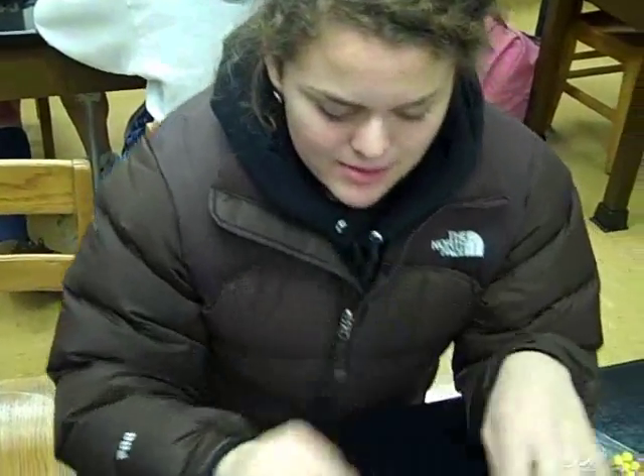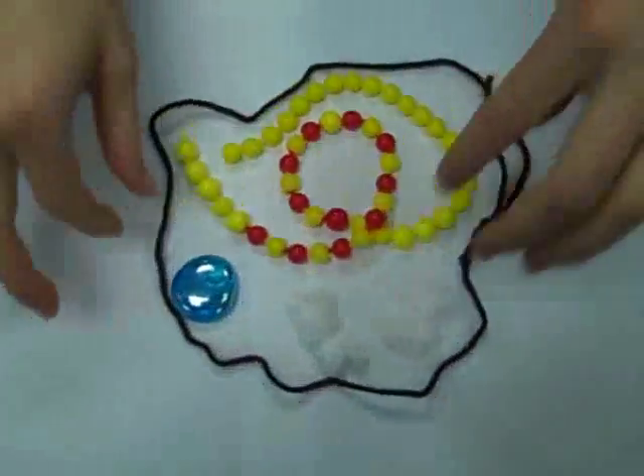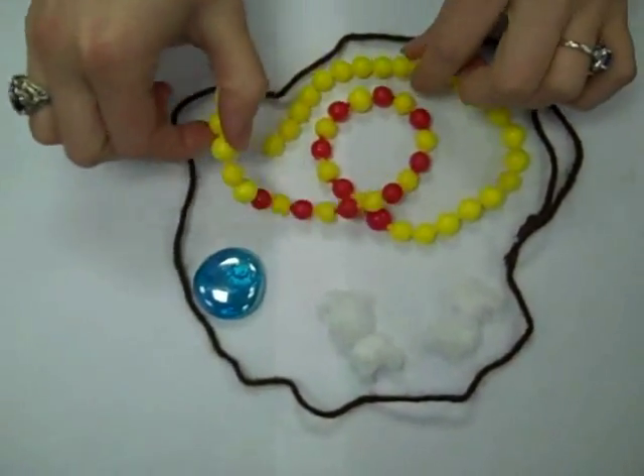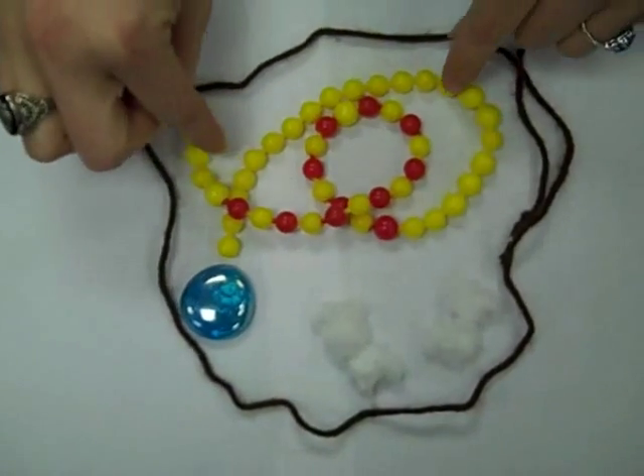We are modeling mitosis. The first stage — well actually, the stage before mitosis is called interphase, and that is 90% of what the cell is in. Here is our little diagram of that. This string material here is the chromatin.